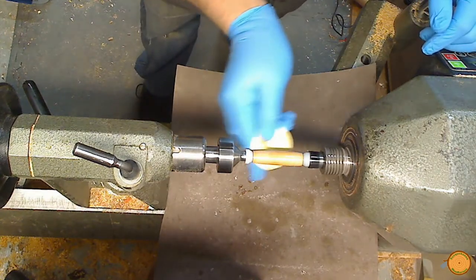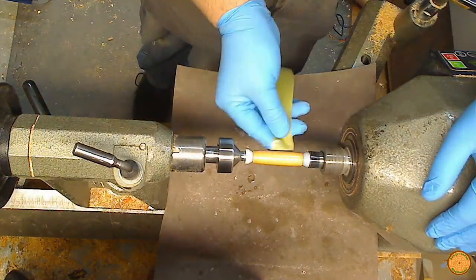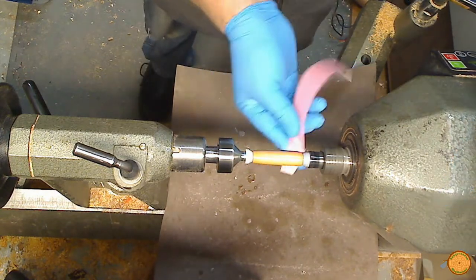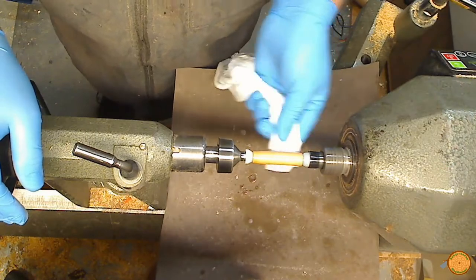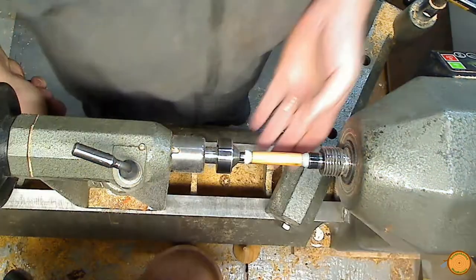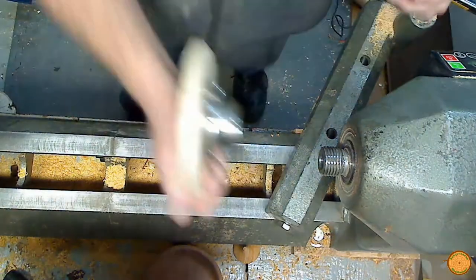After the CA has completely cured, it is lightly sanded with 600 grit to remove any ridges. The CA is then wet sanded using polishing paper, starting with a 30 micron paper down to a 1 micron paper. A polishing compound completes the task.